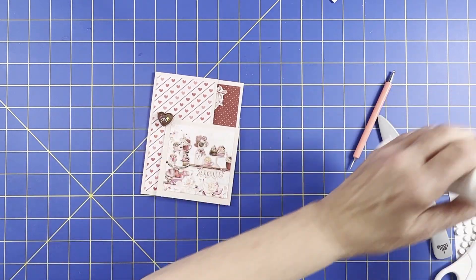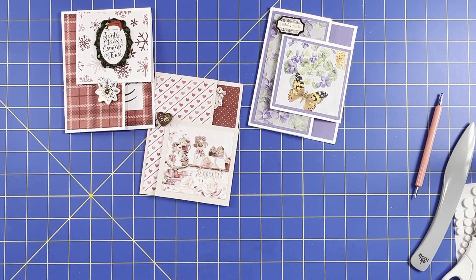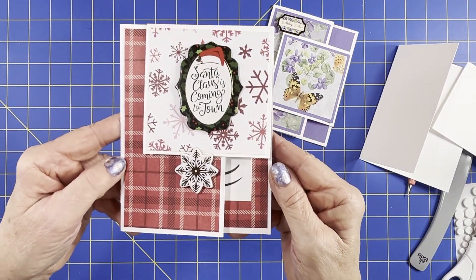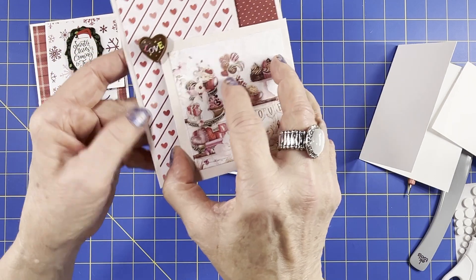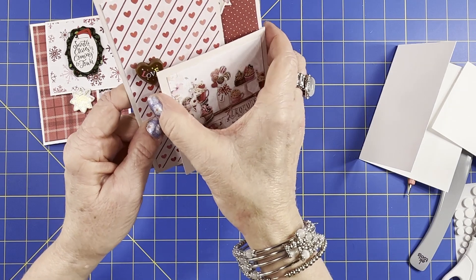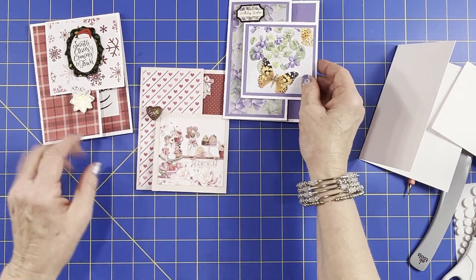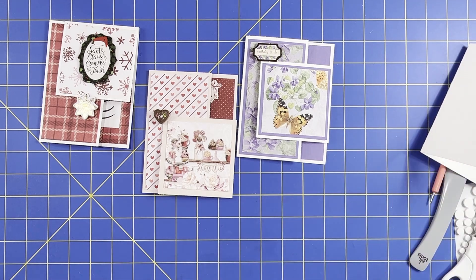So there are three different looks for one fold, one design card. We put it on top, we put it along the side, and then this one on the bottom — let me just pop them all open. I hope you guys enjoyed this fancy fold one. Give it a try and let me know if you do. As always, please give me a like and subscribe — that really helps out the channel. I will see you guys in the next one. Bye everyone!